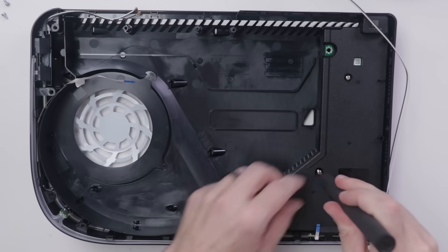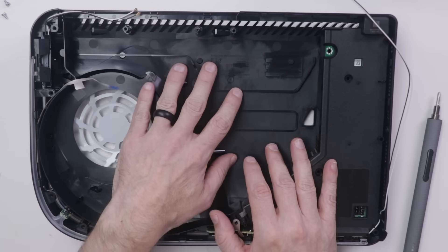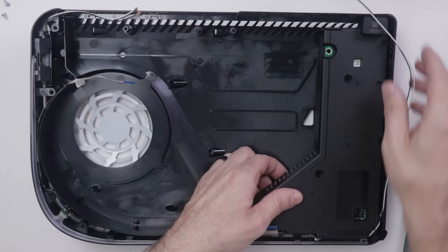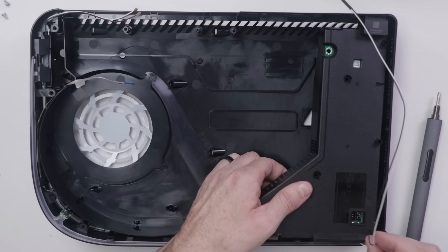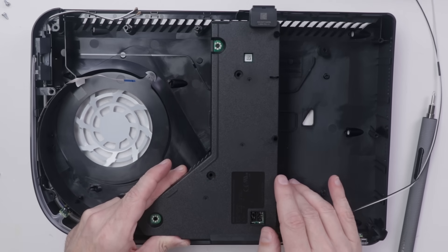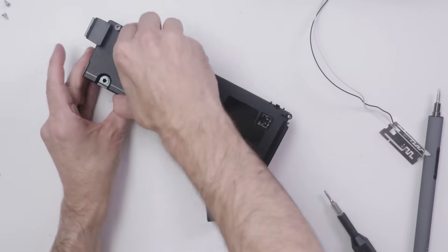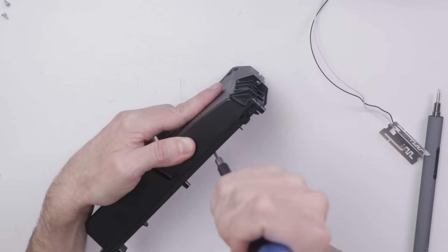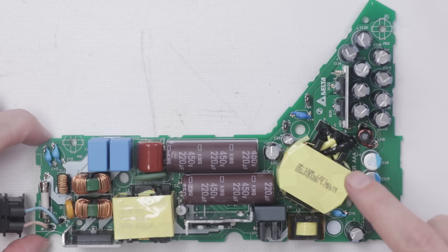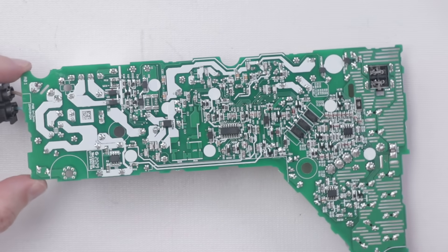I'm already seeing some pretty massive repairability problems with the PS5. The main thing is you have to tear down basically the entire console to get to the heat sink — and heat sinks on game consoles oftentimes get plugged, especially if placed on the floor. So to clean that heat sink, you'd have to remove basically every piece of the PS5 except the power supply. Speaking of the power supply: if it ever goes bad, you have to remove literally everything to get to it. Don't mess with power supplies — all of these capacitors can give you a serious shock, so leave that to a professional.